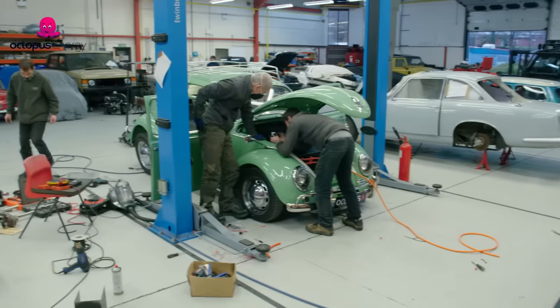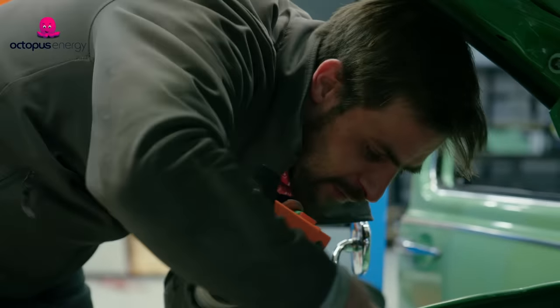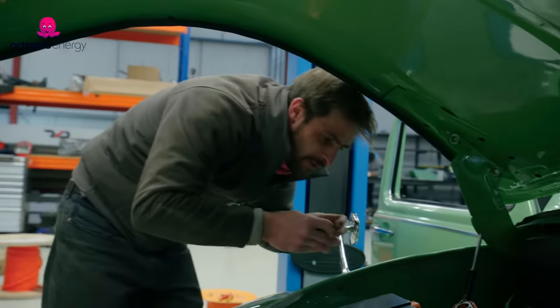It needs all checking first before anything gets plugged in, just in case something's been put in the wrong thing. Can we do a final check before we plug anything in, just for safety?